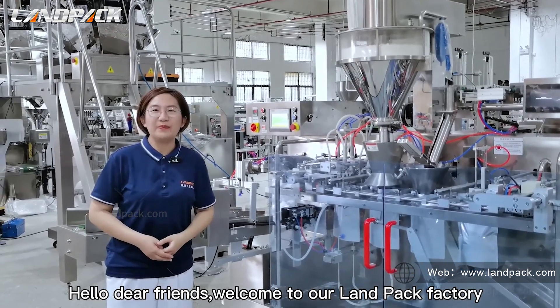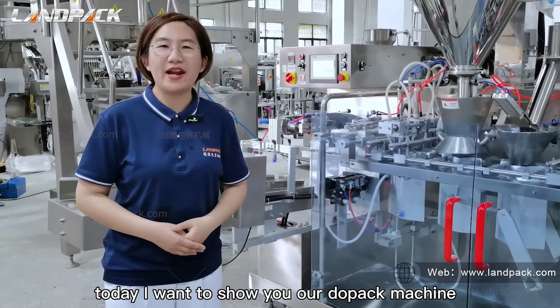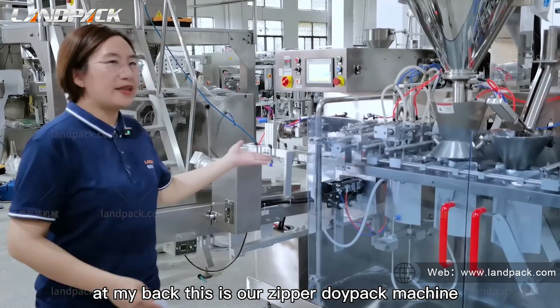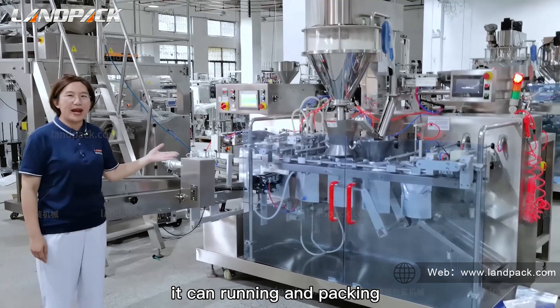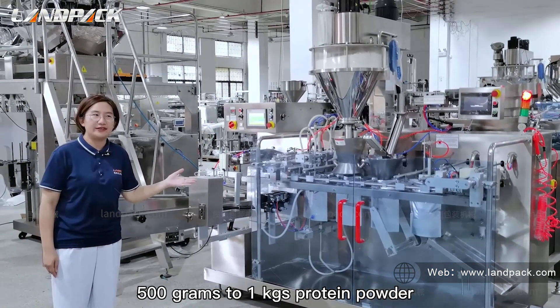Hello dear friends, welcome to our LAMPAC factory. Today I want to show you our DORPAC machine to pack in the protein powders. At my back, this is our DORPAC machine model type 210. It can run and pack 500 grams to 1 kg protein powders.